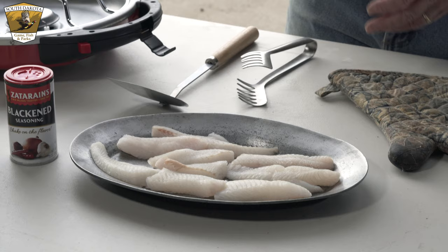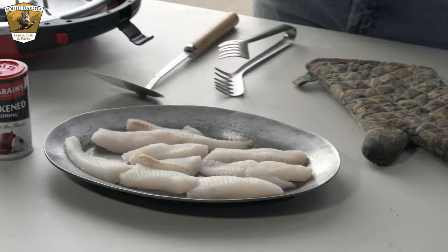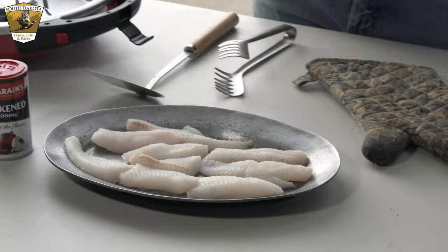This first method is blackened fish. Blackened fish is a spicier fish — it gives it a nice spicy taste. If you like hot wings, this is for you. It imparts a really good flavor and it doesn't take long at all. It's extremely simple to do.